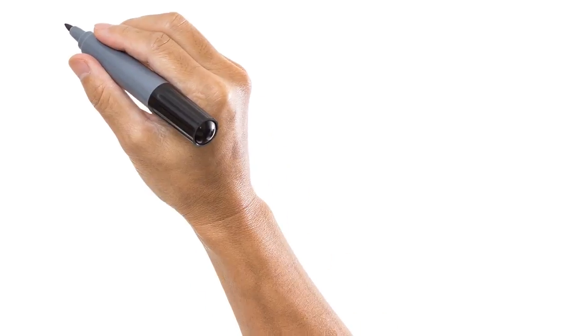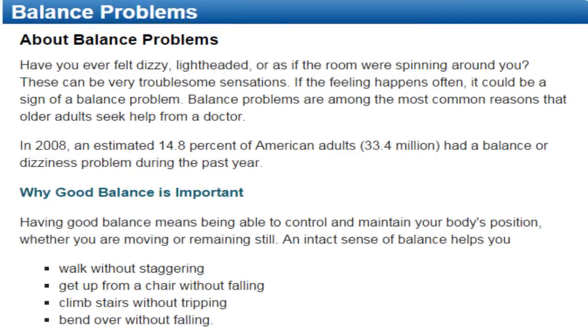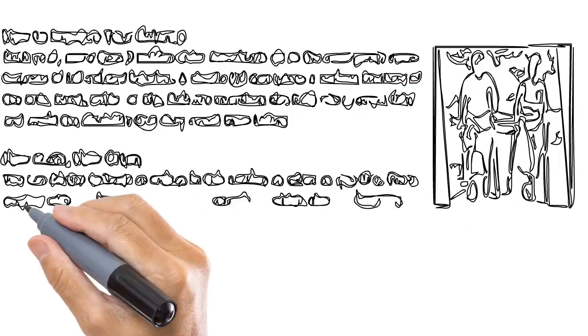Now let's figure out why balance is so important. Did you know that 14.8% of American adults have had a balance issue in the past year? This study goes back to almost 2010. It's important because you don't want to walk while staggering, you want to be able to get up from a chair without falling, climb stairs without tripping, and bend over without falling — all very important to your health and safety.